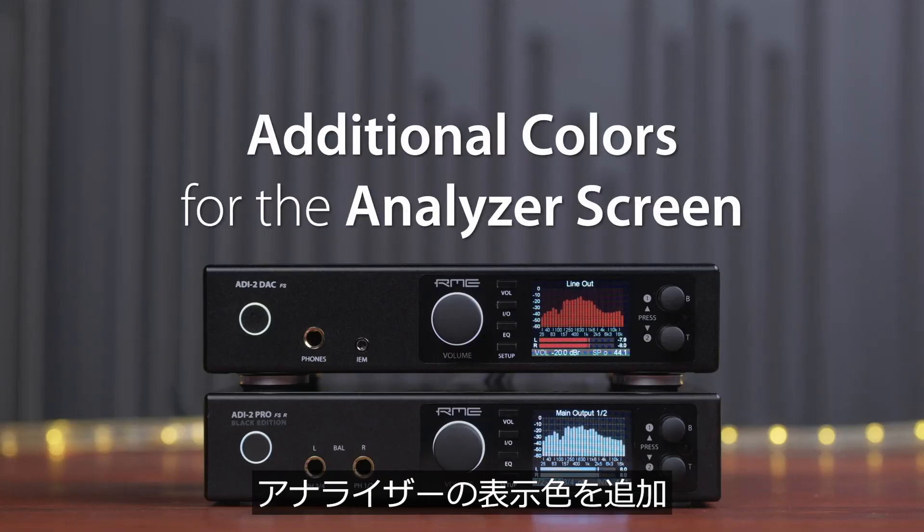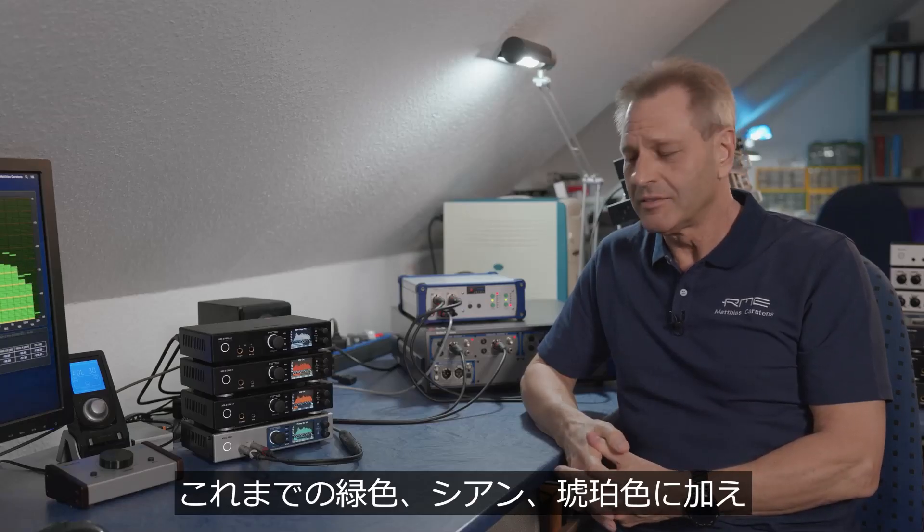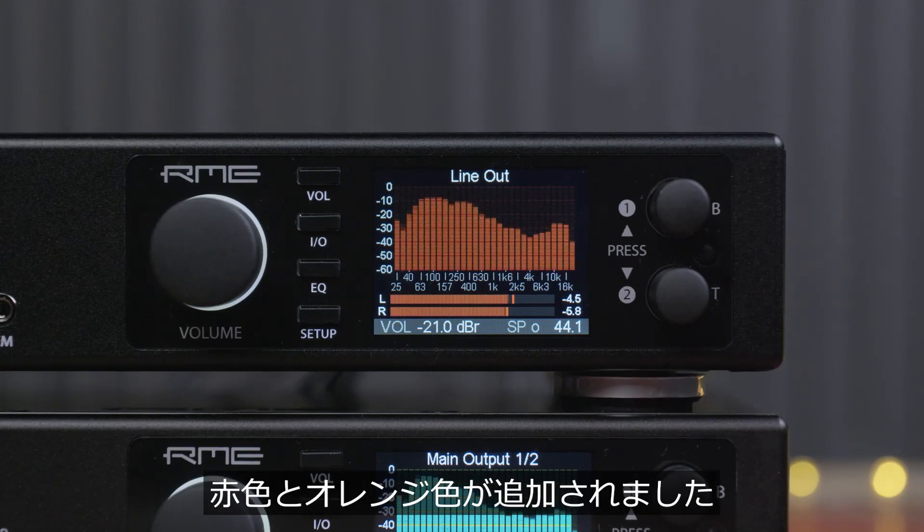Additional colors for the analyzer screen. To the existing green, cyan, and amber colors, we have added monochrome (which is like black and white), red, and an orange tone.